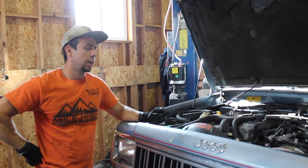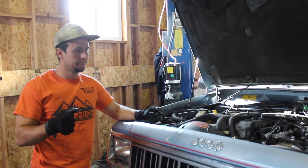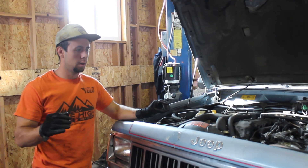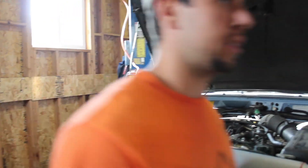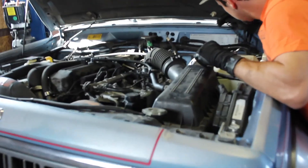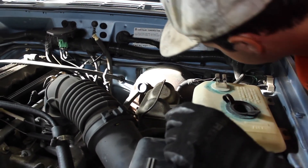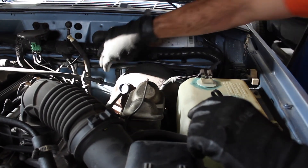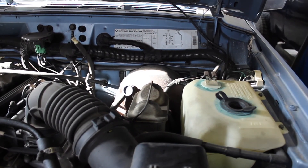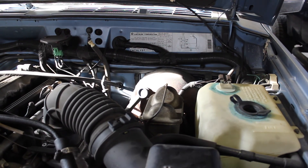Underneath we have the rear drive shaft out, the linkage for the transfer case is disconnected, and all the electrical is unplugged. The slave — it's an internal — I couldn't really figure out how to take it off from down there, so I didn't really care too much about it. I'm probably just going to disconnect it up here because we're replacing this entire unit anyway, and then I'll just cut the lines or shove it all down when I go to take it out. I'm going to replace that with a pre-filled unit so I don't have to mess with it.